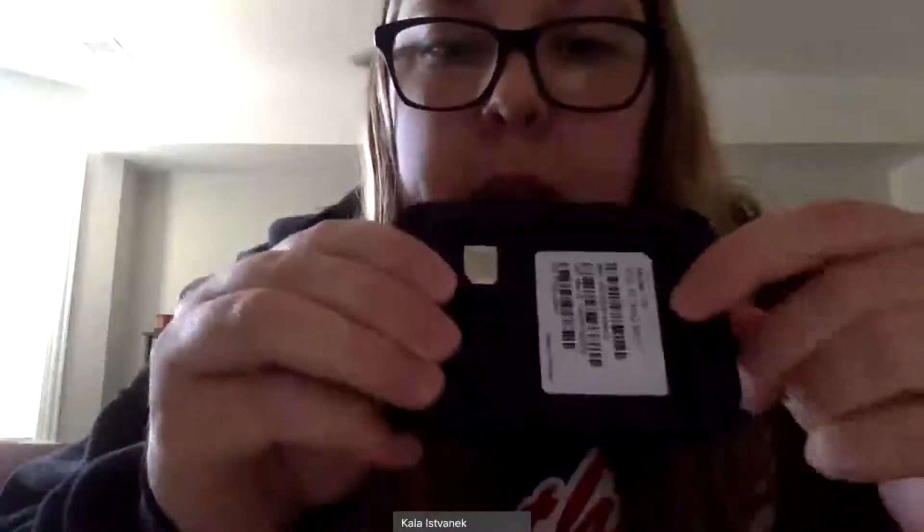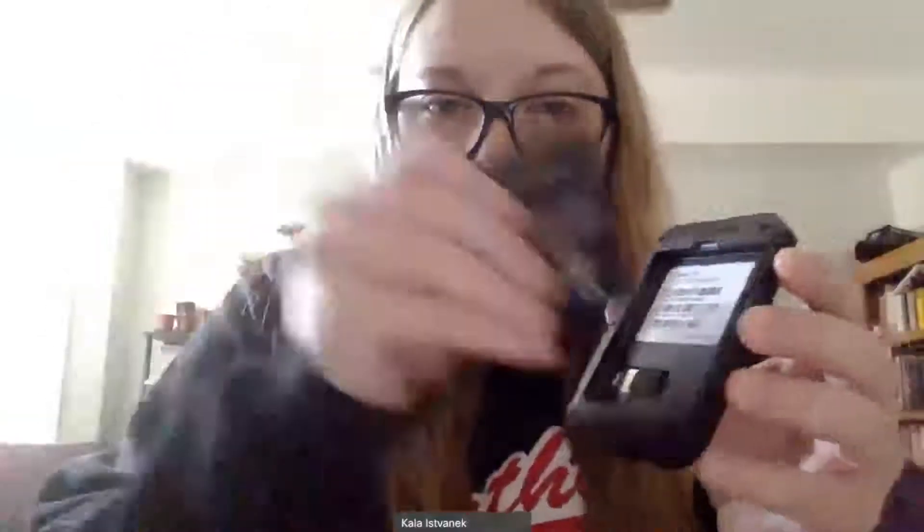Once you've slid the SIM card into that little metal piece, go ahead and put the little rubber door back into place. Make sure that's lying flat. Then you're going to want to take the battery and insert that into the shell, and then put the back piece onto the shell.